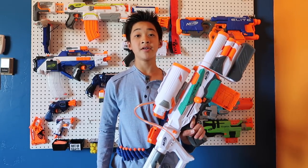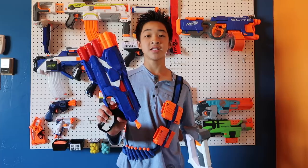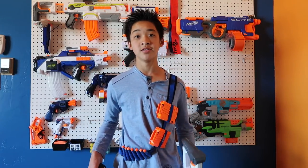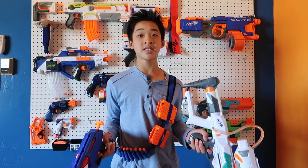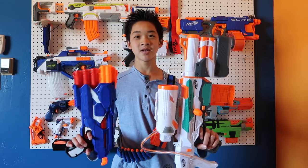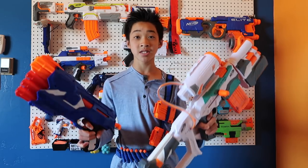The Tri-Strike in this loadout is going to be $37. The Dual Strike is going to be $18. And the Bandolier is $20. That all adds up to $74.97, so the price is really cutting it close to $75. Let's move on to the next loadout.